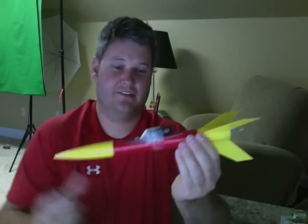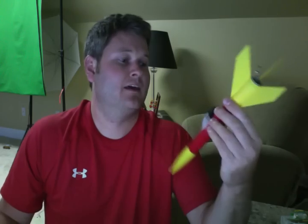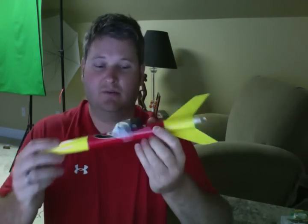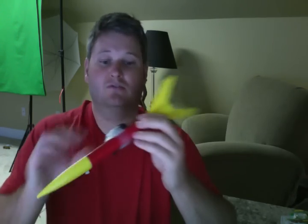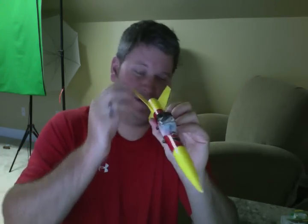So I don't know how this is going to fly, but if you're watching this video and you don't see another video except a video where I say it didn't work, you'll know it didn't work. But if it does work, you're going to see some really cool aerial video in 720p HD.